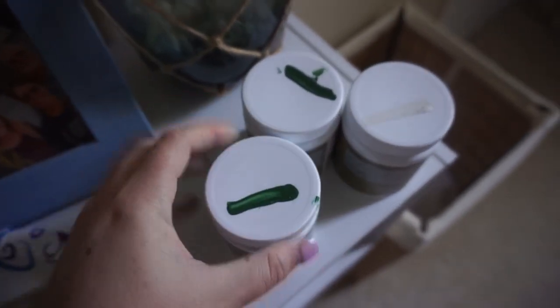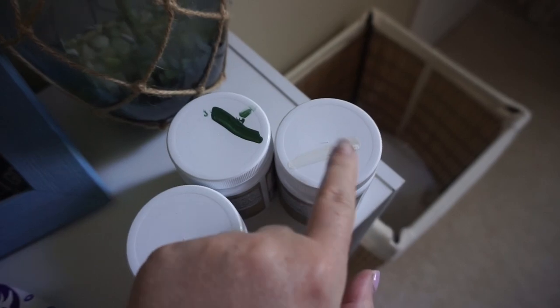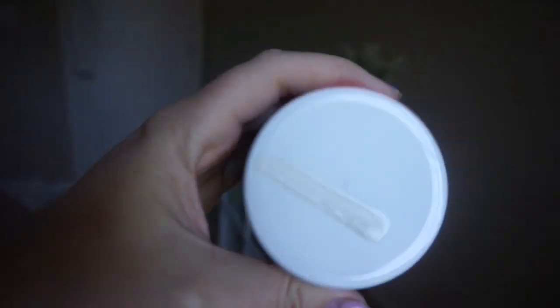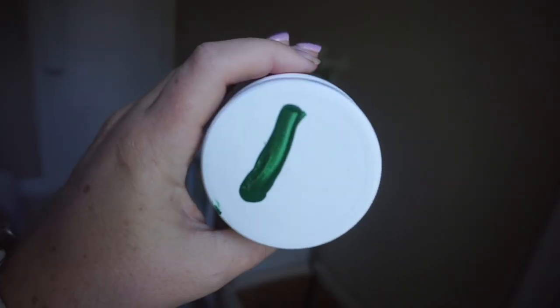We're back from Lowe's and we have our three samples here that we're going to try for paint. We have two greens for the accent wall, and then this is the color that we're pretty positive is going to go on the other three walls that are currently tan. It's called Creamy White, so it's just a very neutral, a little bit off-white. I didn't want it to be stark white in here. So we're going to try Creamy White and then we got two different dark greens to try.